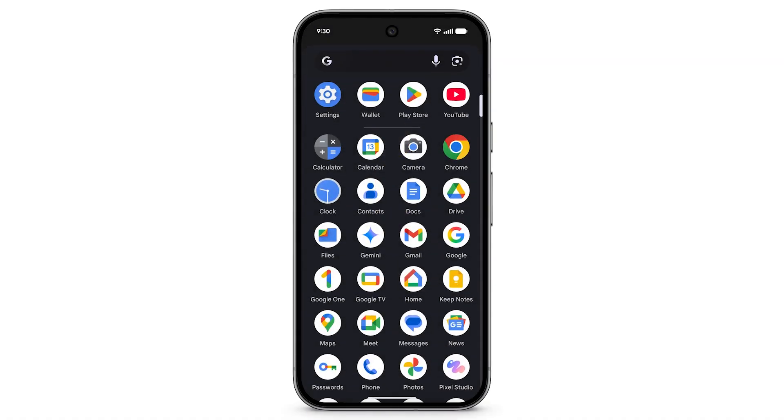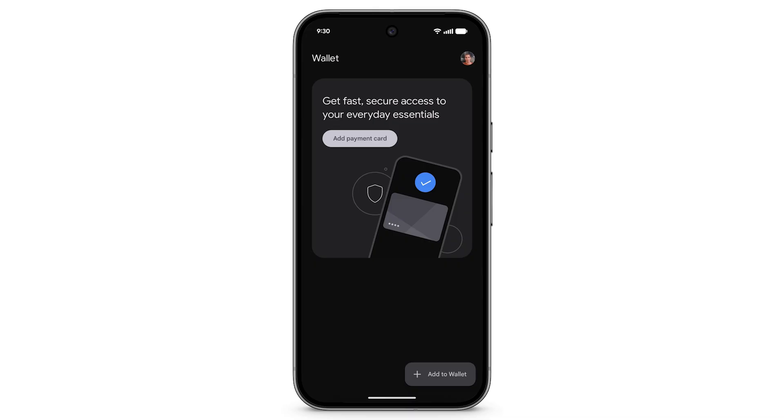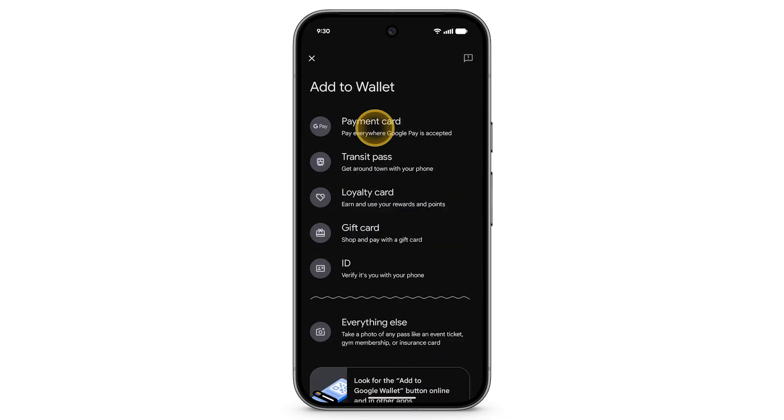Open the Google Wallet app. To add a payment card, at the bottom right, tap Add to Wallet. Tap Payment Card.